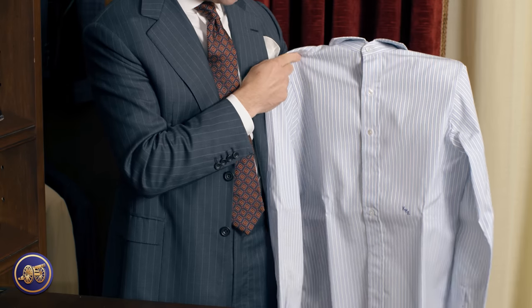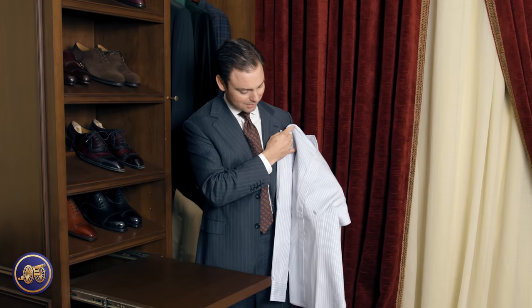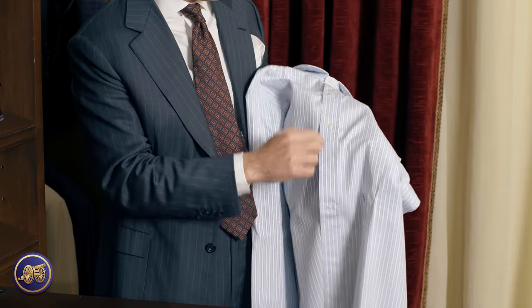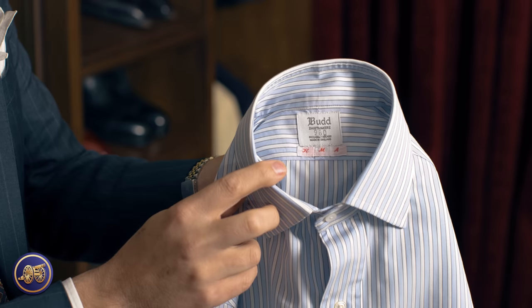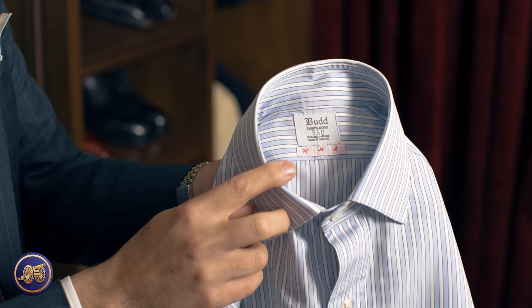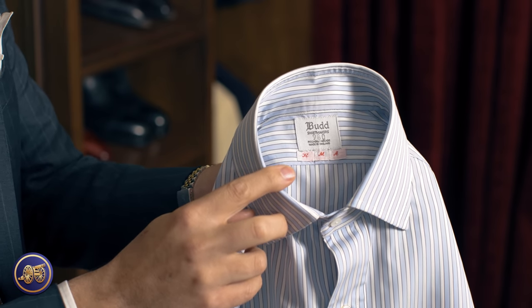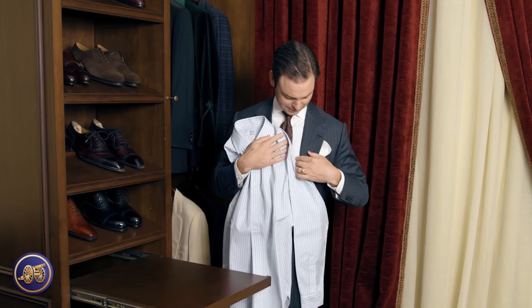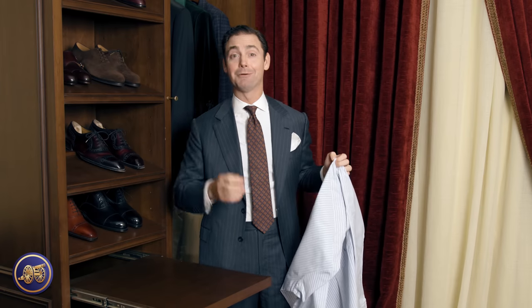Beautiful shirt. We spoke about the details earlier, but you can see it all in its full glory — the beautiful monogram right here, the placket, the hand-sewn buttons. Absolutely beautiful shirt. It's got my pattern number and my initial sewn in right there. I think it's going to go really beautifully with this suit I'm wearing from Eric Jensen's. Let's see how it looks on.